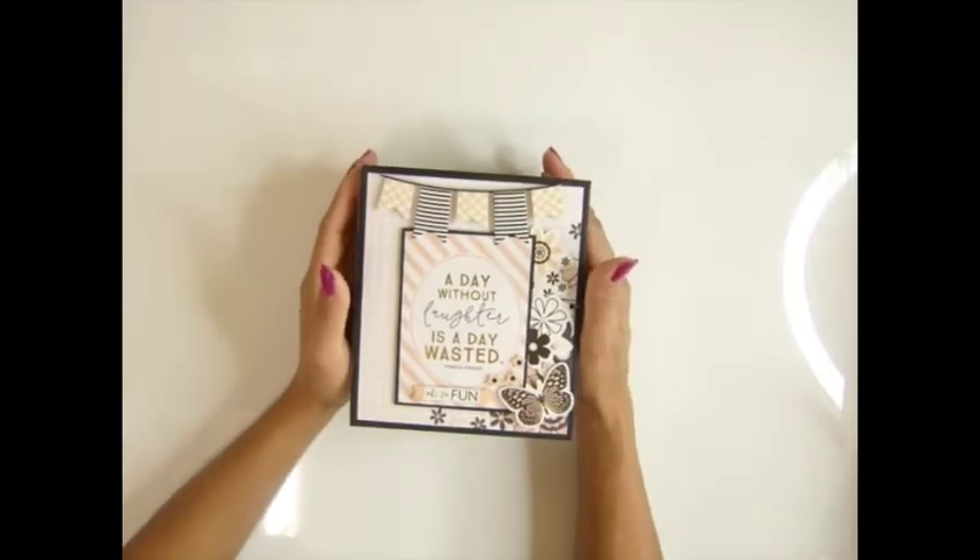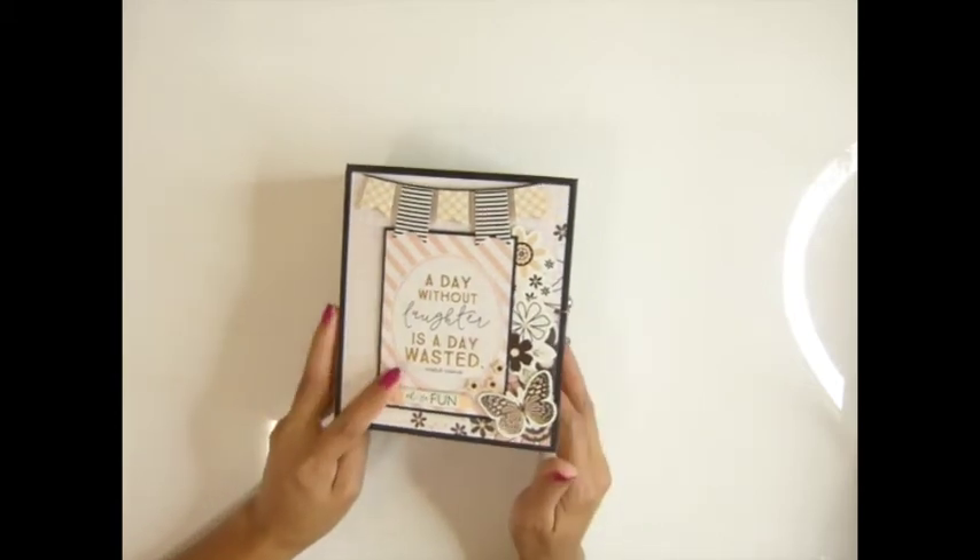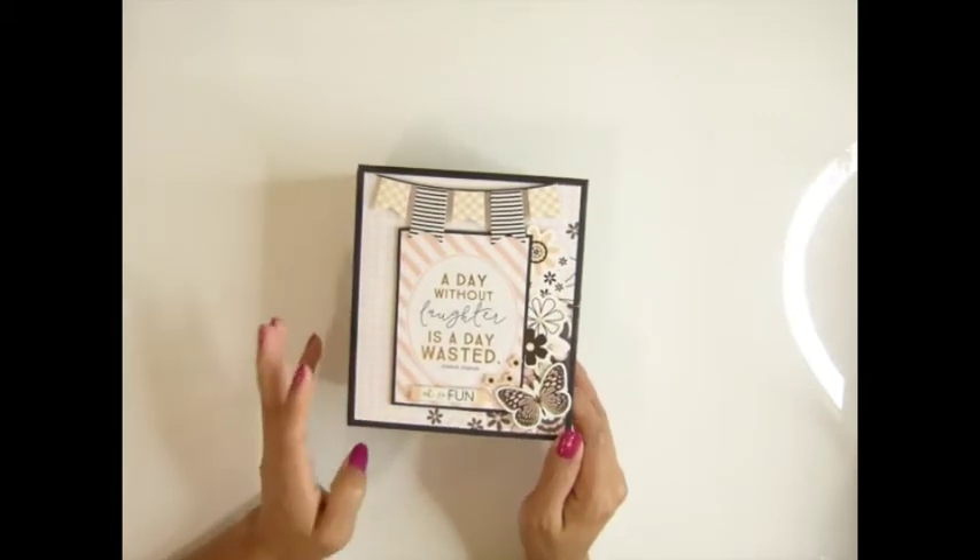Hi everybody, it's Sasakaptors. Today I'm going to show you step by step how to make this album that I made. I love how it turned out.